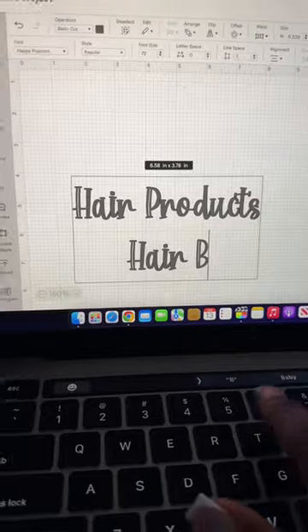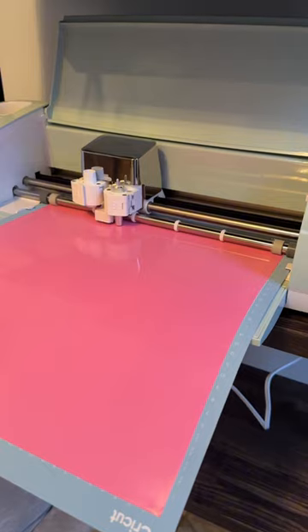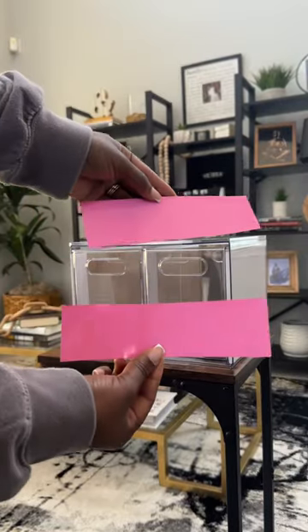I got on my computer, went ahead and made the labels, used my Cricut machine to actually print the labels, and I was just so super excited about this project.